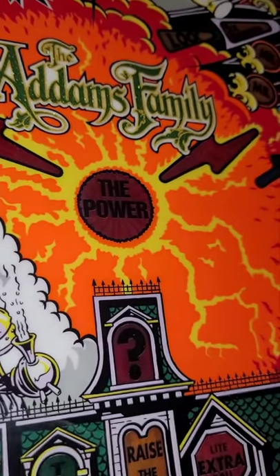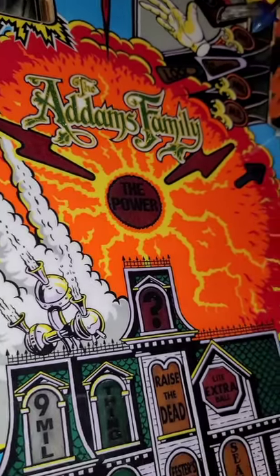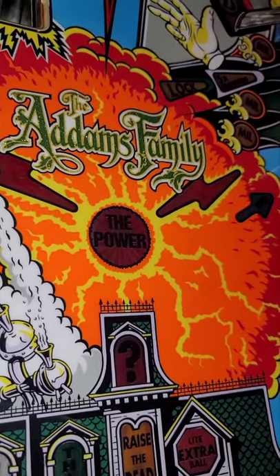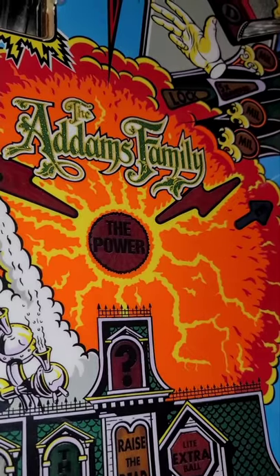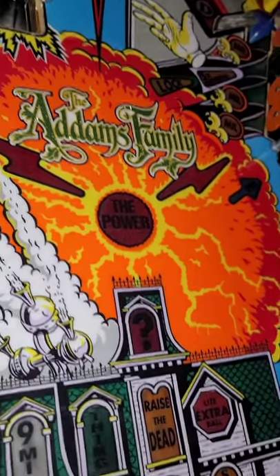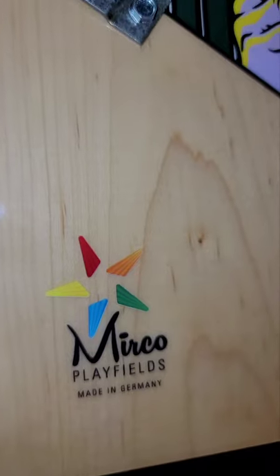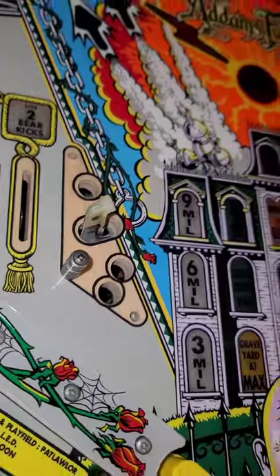It gives it a more upscale look. I did spend a couple more dollars on it compared to the original dark green, but with the Addams Family you gotta go all out as best as you can if it permits. Thankfully I was able to order it — it came from this company, I think it's Mirco's Playfields in Germany. I'm very excited to have received it.